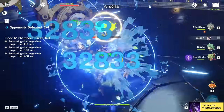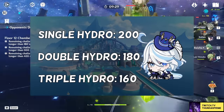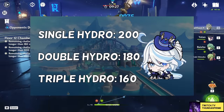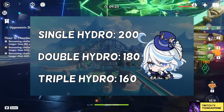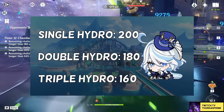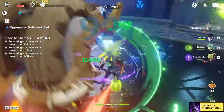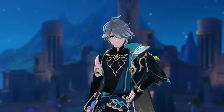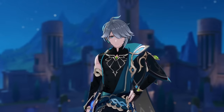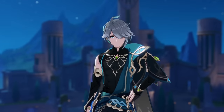For energy recharge — as a single hydro, assuming she catches particles from a Favonius weapon, around 200% should be enough. As double hydro, 180% should do the trick, and assuming you're insane enough to go triple hydro, 160% should be plenty. Her burst is very good, so these requirements matter a lot. However, if you pull C4, it covers about a quarter of her burst, meaning you need about 50% less energy recharge on average.